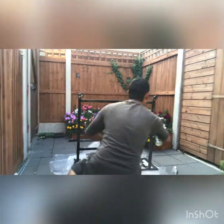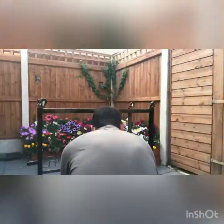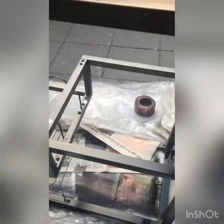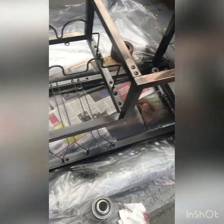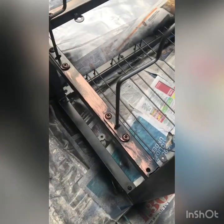He is applying black all over — that's going to be his base colour. Before you move on to the next stage you have to let it dry first. So now that our base is dry, we are making small little strokes with the brush to create that rusty effect.